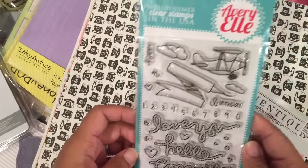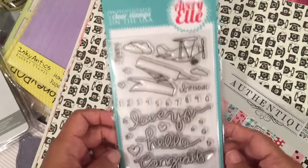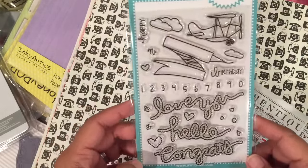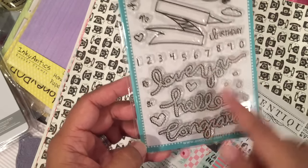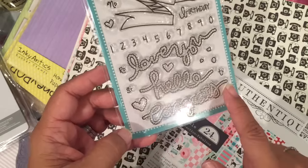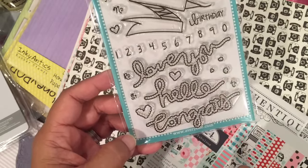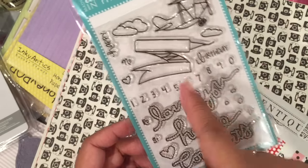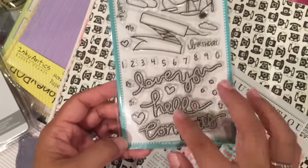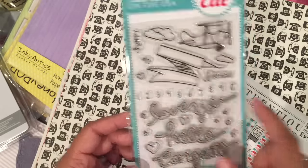I got this Avery Elle stamp set for 60% off. It has smoke clouds from like an airplane with sentiments: Love you, Hello, and Congrats. That's really cute. You could do Happy Birthday in the banner too. I didn't buy the die for this because I can use the ScanNCut to cut that out.